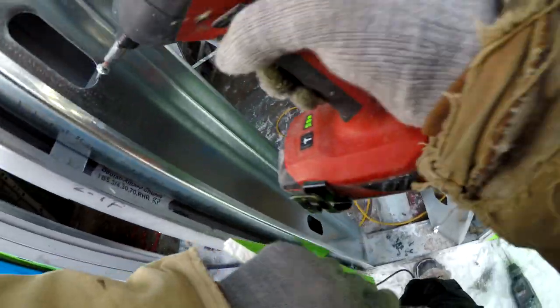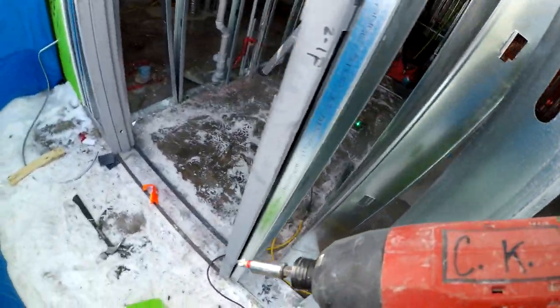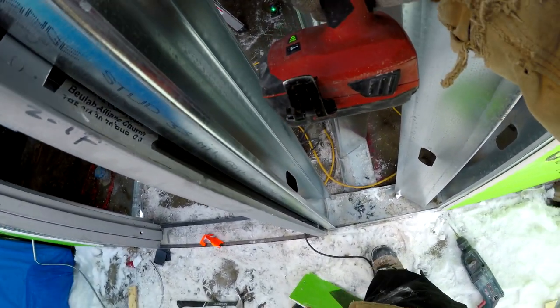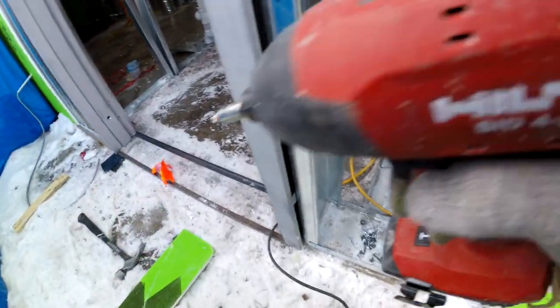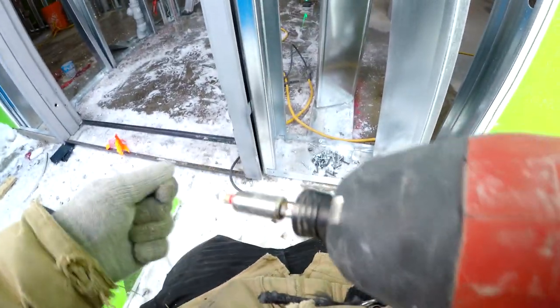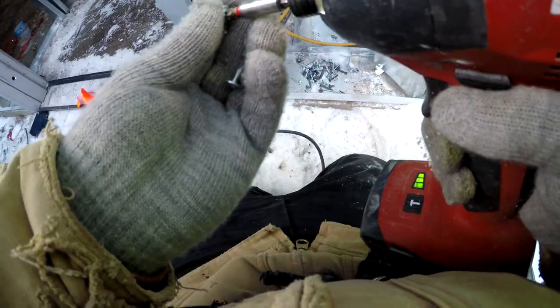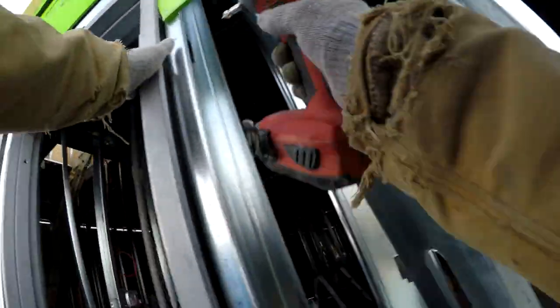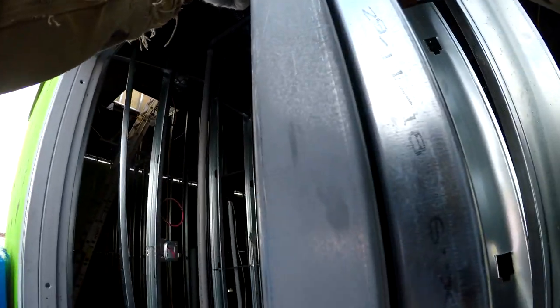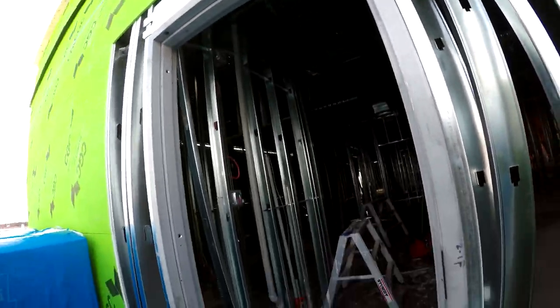I put two screws in every clip, as far out on the flange as possible. I'm gonna check the level — you start with the hinge side, you level the hinge side first, make sure it's good, and then you're good on the other side. I've got the board in there at the top already — spacing is beautiful. Now we're gonna make sure that it's level.